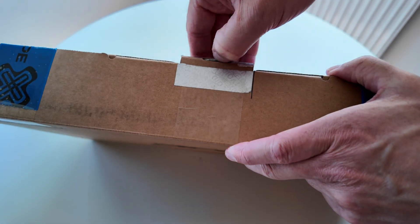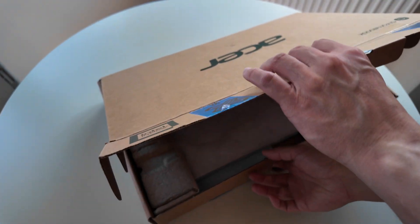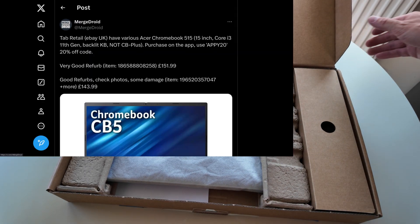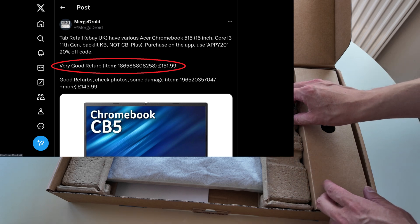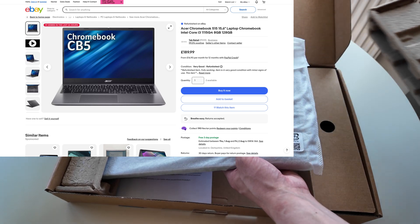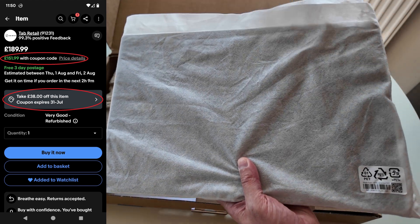It's not sealed - it opens right away. This is a refurbished Chromebook. I posted it on X earlier in the week as I usually do. I paid just £152 for this as a 'very good' refurb on eBay from Tab Retail - that's the equivalent of about $195 US dollars.